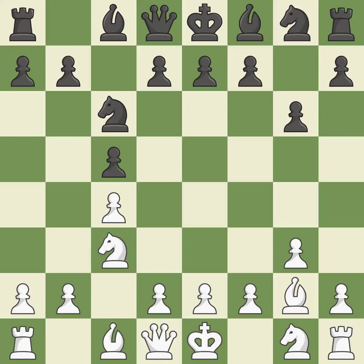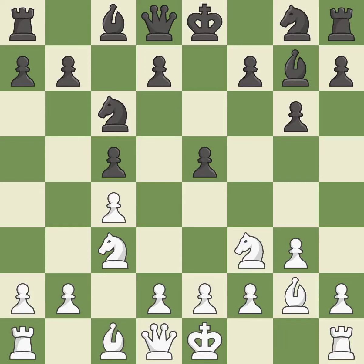The fianchetto move Bg2 places the bishop on the long diagonal. The fianchetto move Bg7 places the bishop on the long diagonal. Nf3 develops the knight toward the center, controls the d4 and e5 squares and prepares castling. e5 reinforces the control over d4 and opens the diagonal for the queen to develop, at the cost of weakening